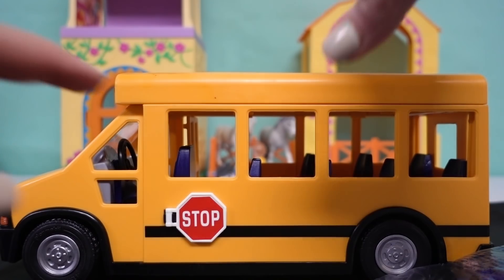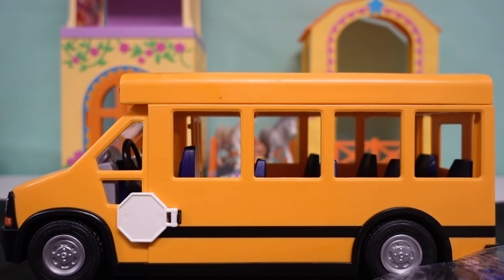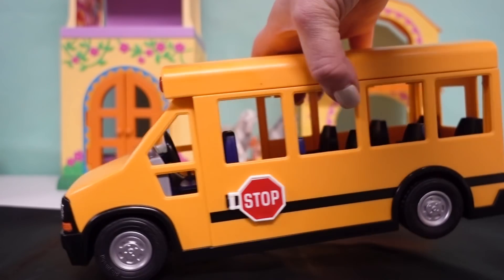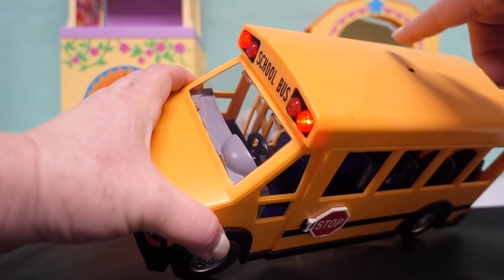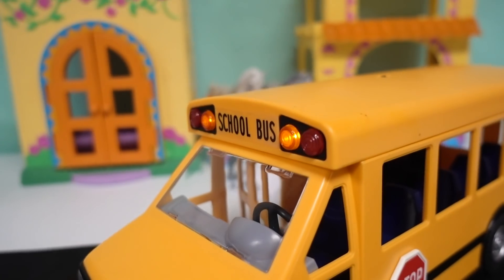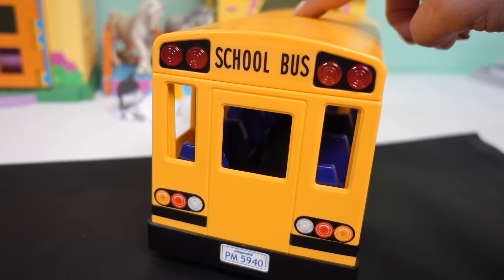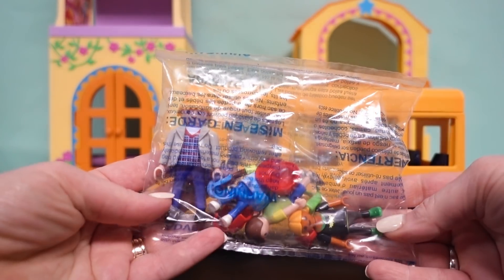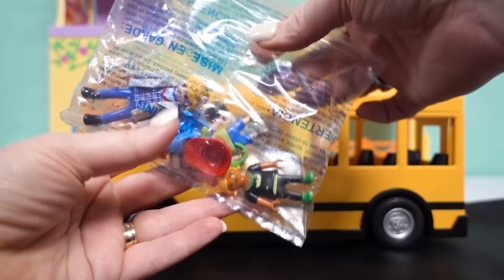Voila! Let's open it and do this side next — there we go. Our bus also features flashing lights. When you press the button at the top, the lights flash for 40 seconds on the front and the back. How cool is that? We also got people and accessories — let's get them out and see which ones we've got.